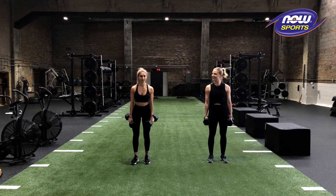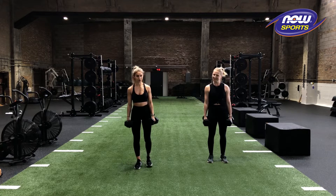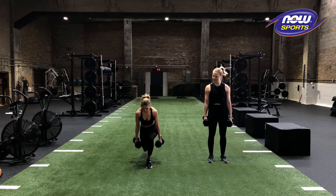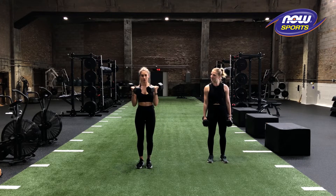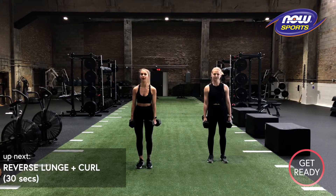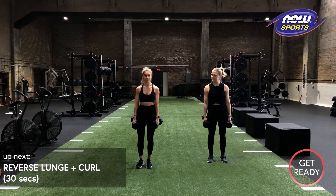First movement in this series, we are going to do a reverse lunge with a curl. So how we're going to do this is we're going to take a step back, really gently tap that knee, stand up tall, curl those dumbbells in at the top. If you need to do an alternating dumbbell curl instead, that is totally fine. We're going to be alternating our legs.